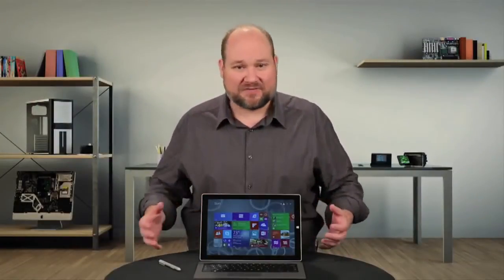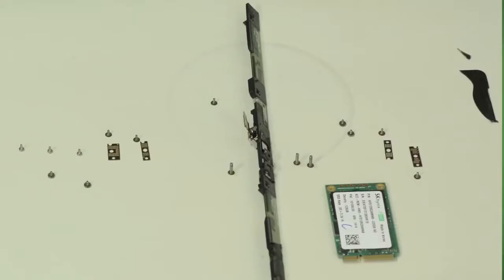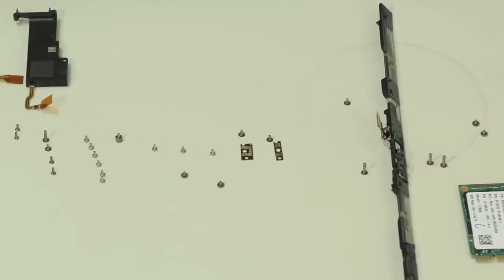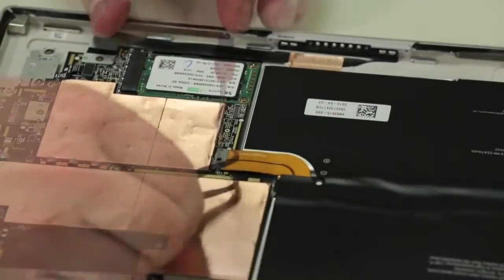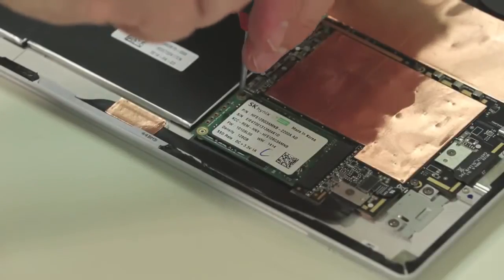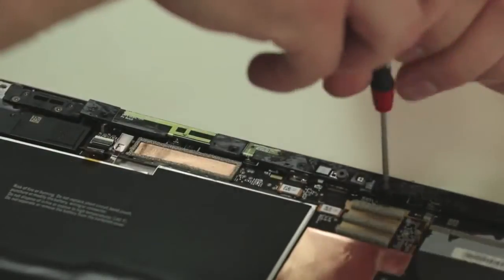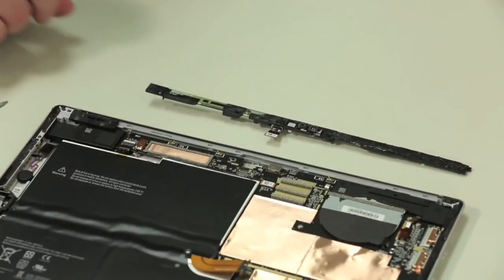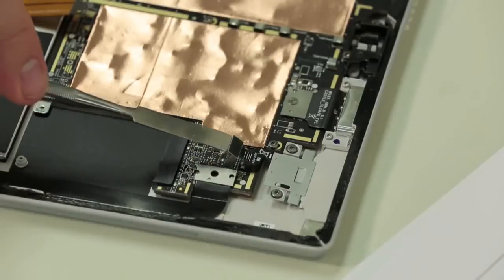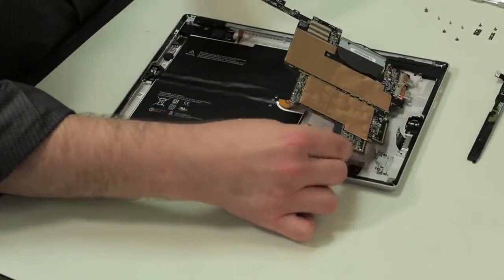Although there are still lots of screws inside the Pro 3, Microsoft did use fewer than the nearly 100 found inside the old Pro. I recommend cataloging the location of each screw as you remove them. After disconnecting the battery, we can begin removing components, starting with the SSD card. Next comes a thin board that runs along the top of the Pro 3, which contains the front-facing camera, ambient light sensor, microphone, and a few antennas. After detaching all its cables and removing a few more screws, the motherboard and cooling assembly come out next.